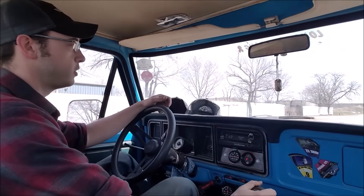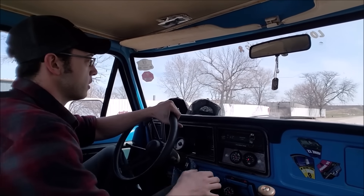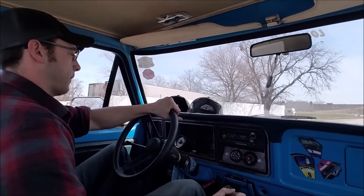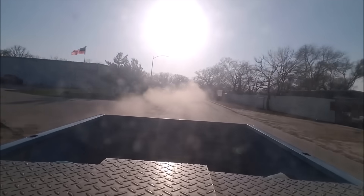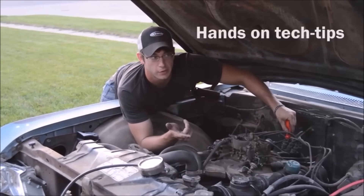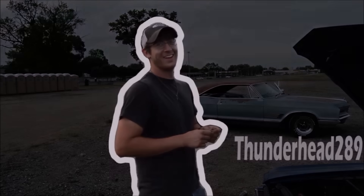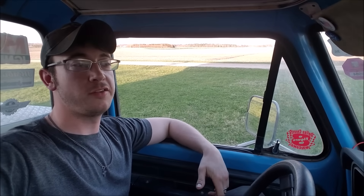Since everyone's gonna say why don't you ever do a pole in the truck, I guess we'll do one today. Howdy and welcome to the channel. I'm Luke, Thunderhead289 here on YouTube.